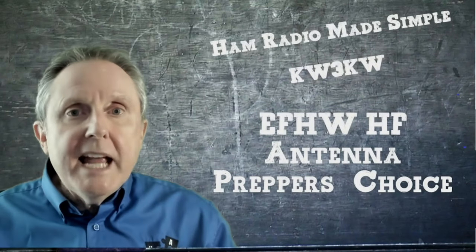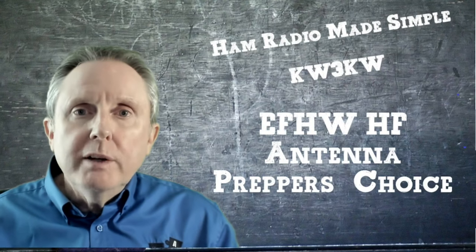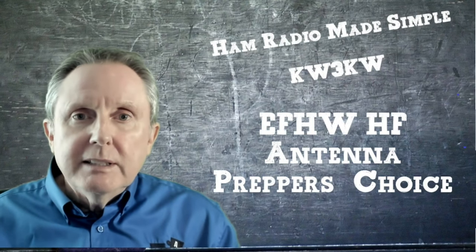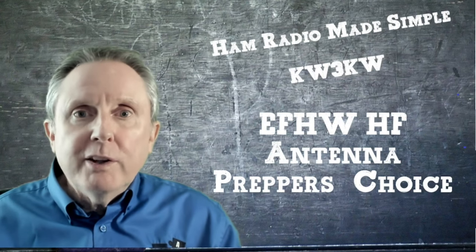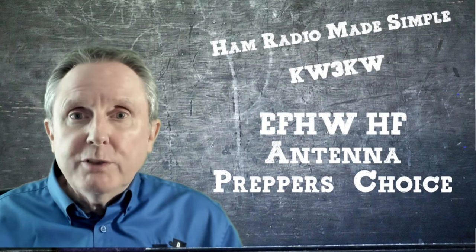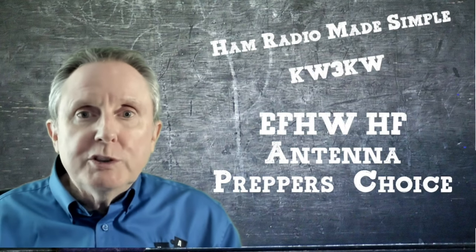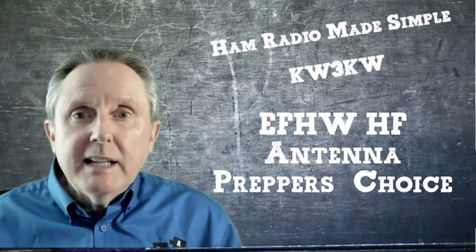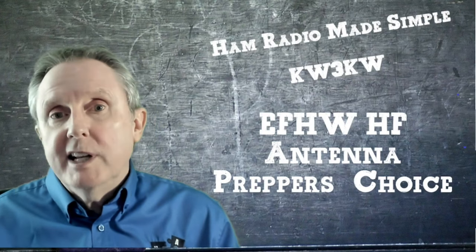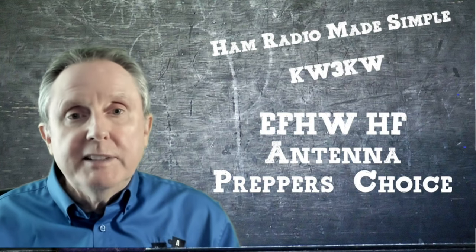If you had to pick one HF antenna to use as a ham radio prepper, which one would you choose? For me, I'm looking for the one that is best value for the dollar, most versatile as far as configurations, can get short distance as well as long distance DXing, is lightweight, can be used as a base unit or a mobile unit. That antenna is the NFED half-wave HF antenna.